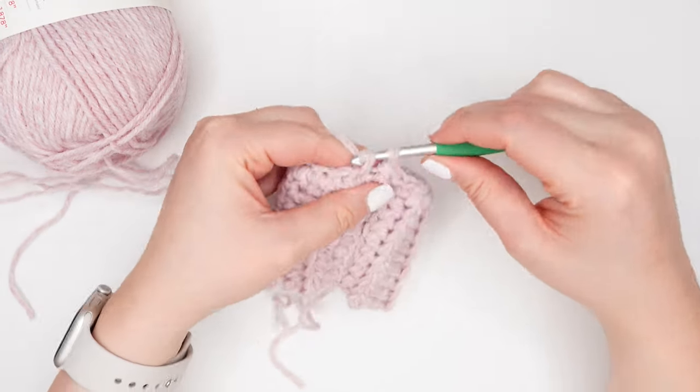Now it's time to make your second mitten — just repeat all of these same exact steps. Both mittens are exactly the same. And there you have it — the winter walk mittens. I really hope you enjoyed today's tutorial. If you did, please let me know by giving the video a thumbs up, and if you haven't already, make sure you subscribe so you never miss a new tutorial. Thank you so much for watching. Bye!